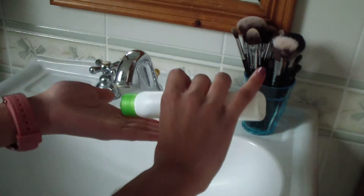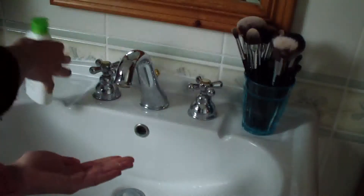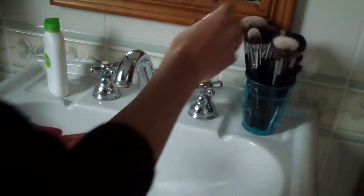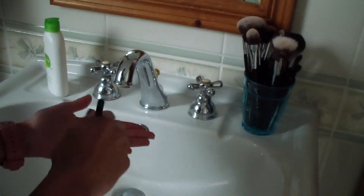I'm starting off by pouring baby shampoo into my palm. It is important to use baby shampoo instead of regular shampoo because it is way more gentle. I'm just brushing the bristles onto my hand and really working it into my hand and into the soap.